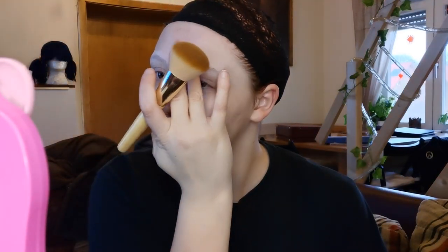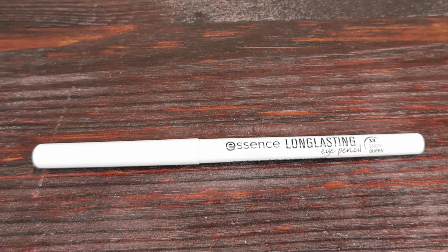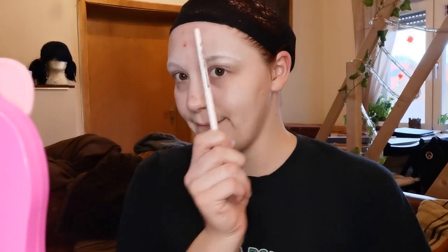Brush off the excess powder with a fluffy brush and do the whole process again just to make sure it's really smooth. Now I'm taking the white eyeliner to sketch the mask — it's okay if it's not perfect.